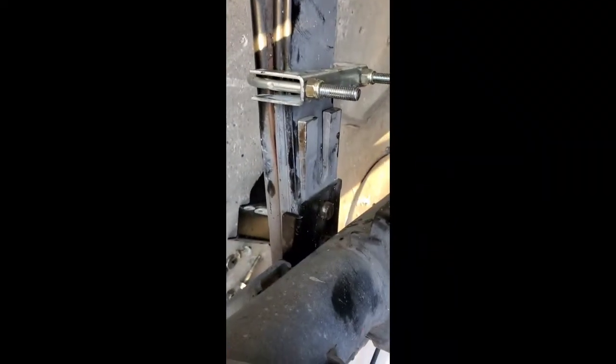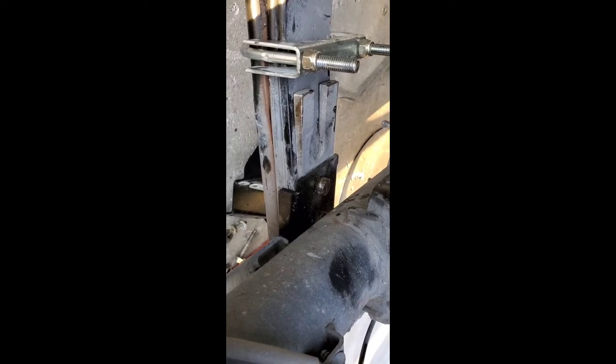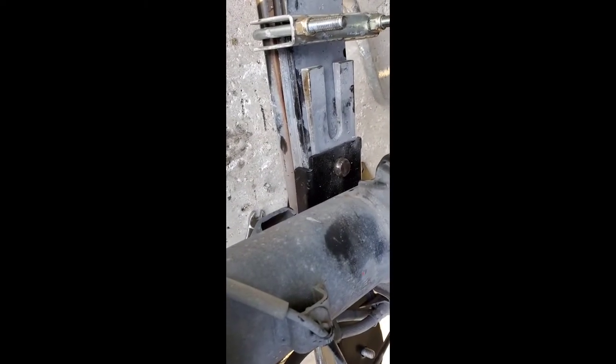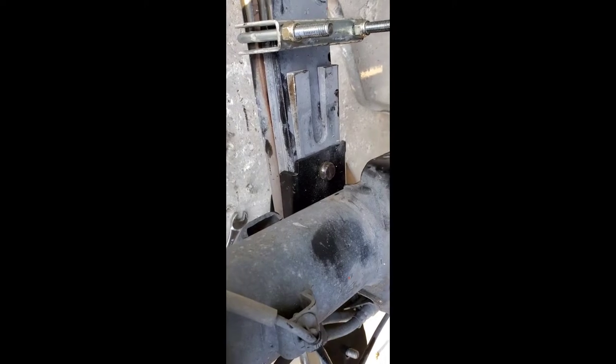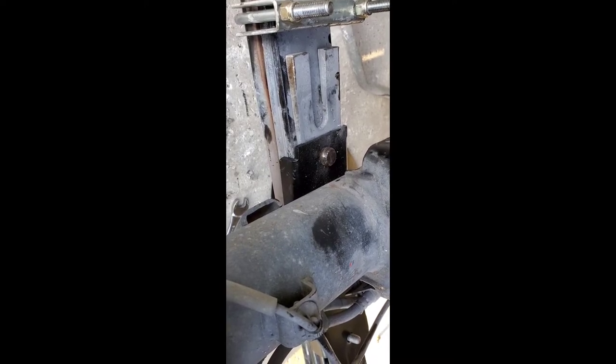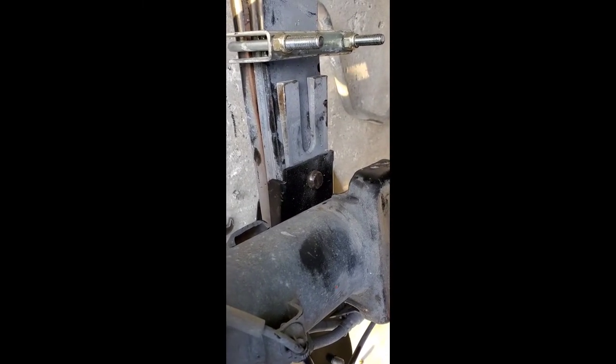One other thing I did — I put the shim in underneath the new bracket to angle it. I feel like it'll be more sturdy that way and it gives more pin for the bracket to fit in. I kind of think that's a better idea, but I could be wrong. If I ever have to take it out — I'm not going to take it out though. Anyway, that's how I did it. So I'm going to put the brackets on there.